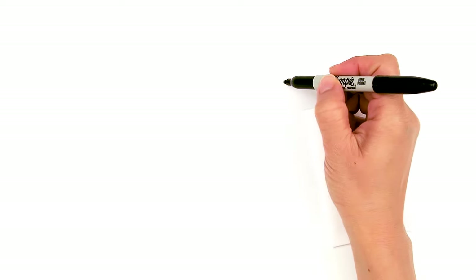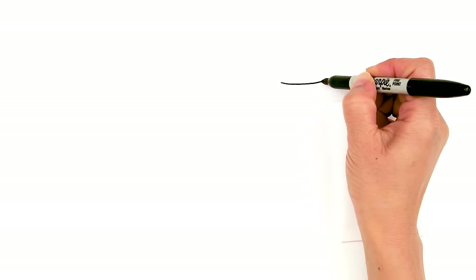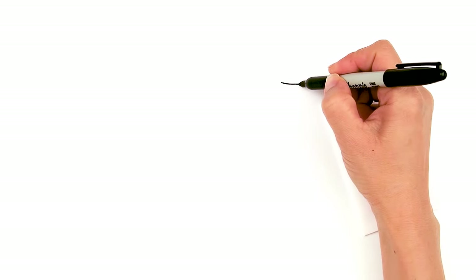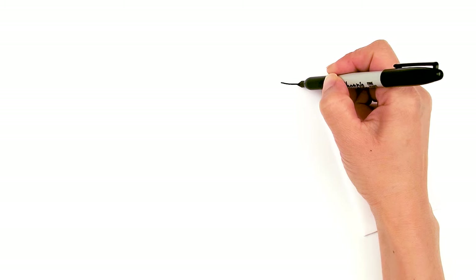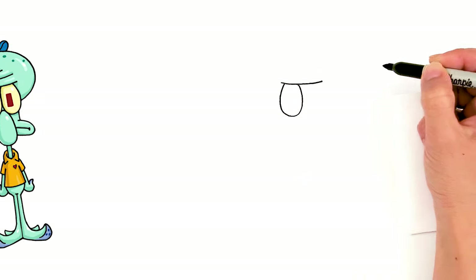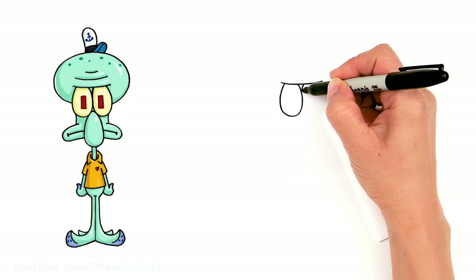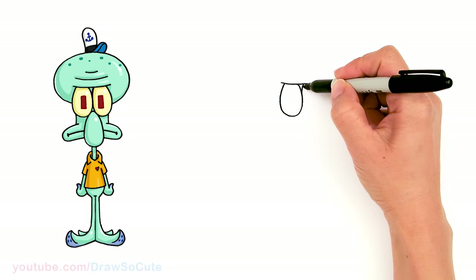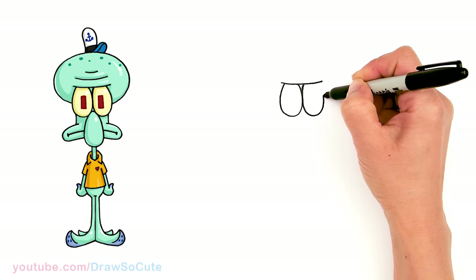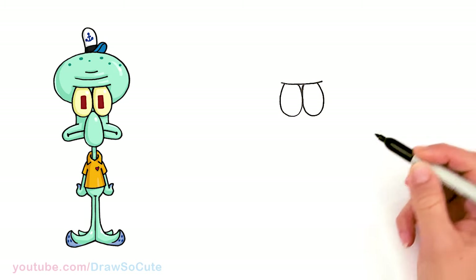To draw Squidward, let's start by drawing a curve that goes over his eyes. I'm going to start right here and draw a soft curve over, and then from there I'm going to find the center and come over a little bit and draw basically two ovals for his eyes. They're really long ovals. Come back right up, same thing over here. We're just joining these two ovals together.